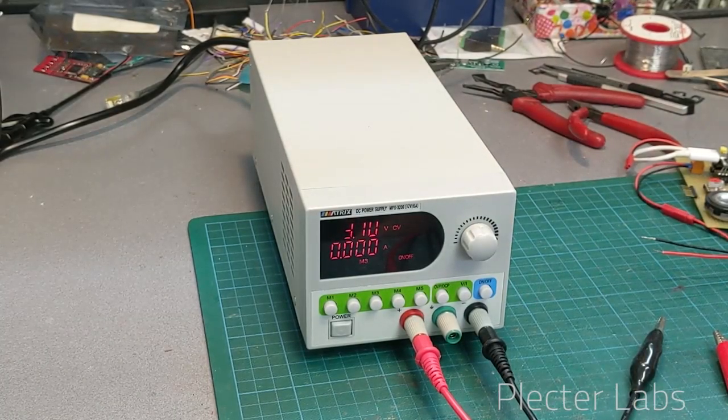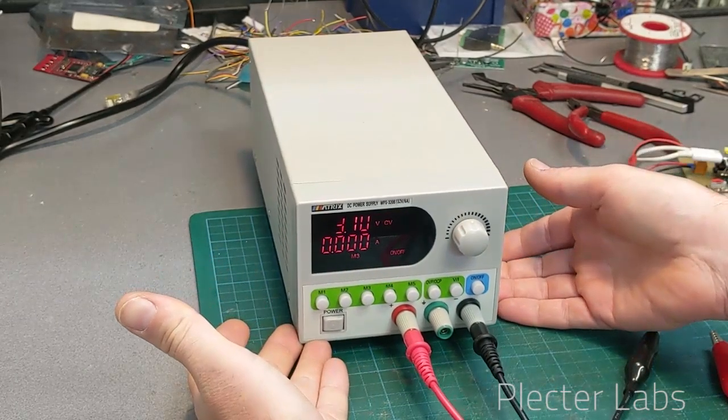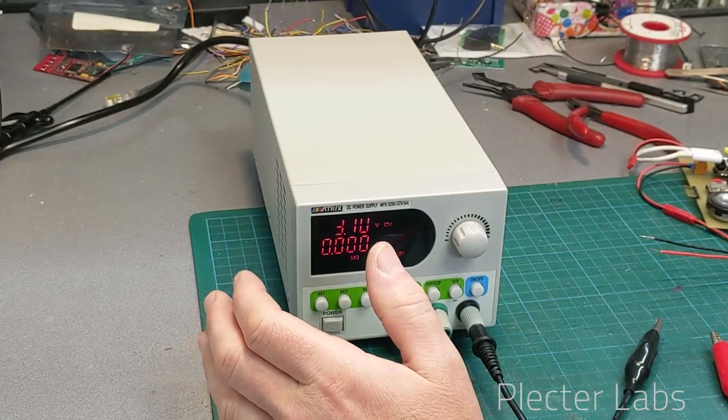Just a fair warning: I would not recommend this unit for a beginner or someone getting their first bench power supply. I don't think it is very expensive — price is not the question. This unit ranges around 80 dollars.